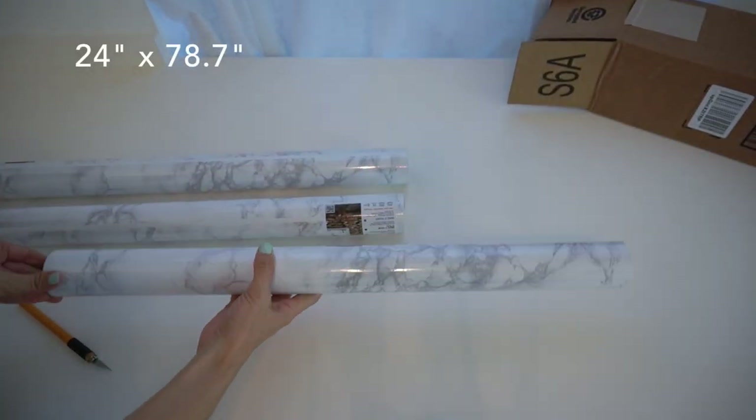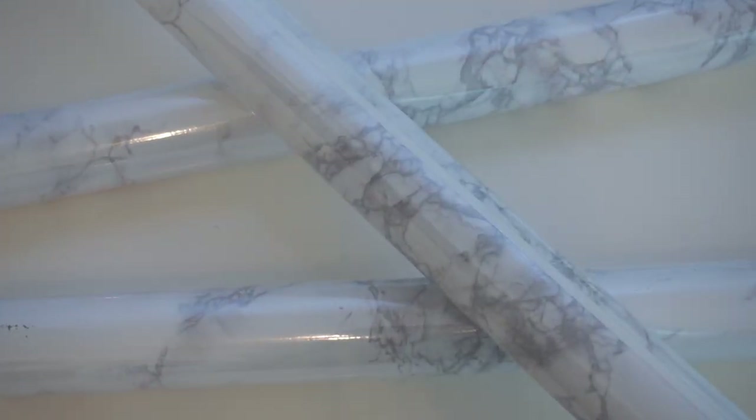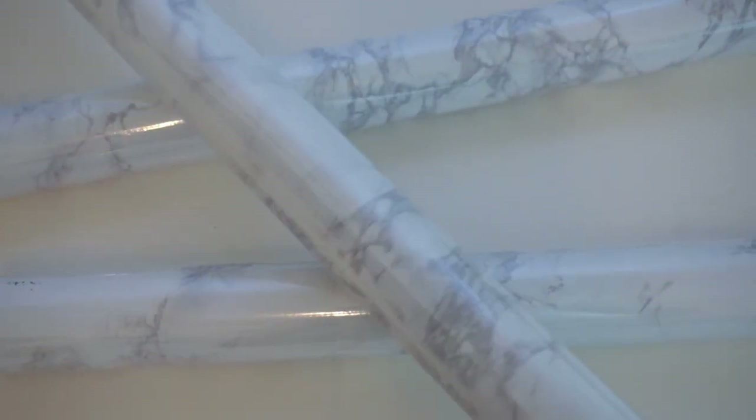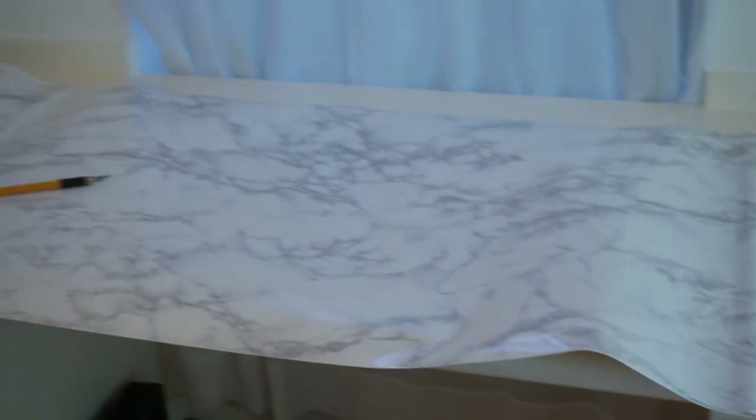It was the longest roll I could find. Even so, I went ahead and got three just in case, because if there's one thing that I hate, it's having to push pause on my projects. Once I get started, I want to finish. As you can see, one roll isn't long or wide enough for this gigantic desk, so I am glad I covered my bases.